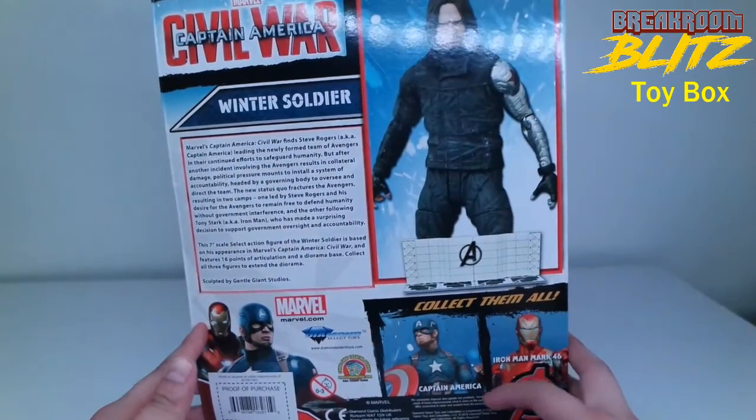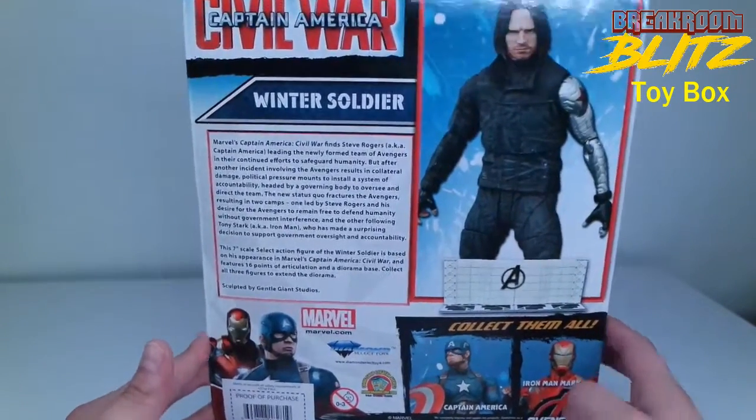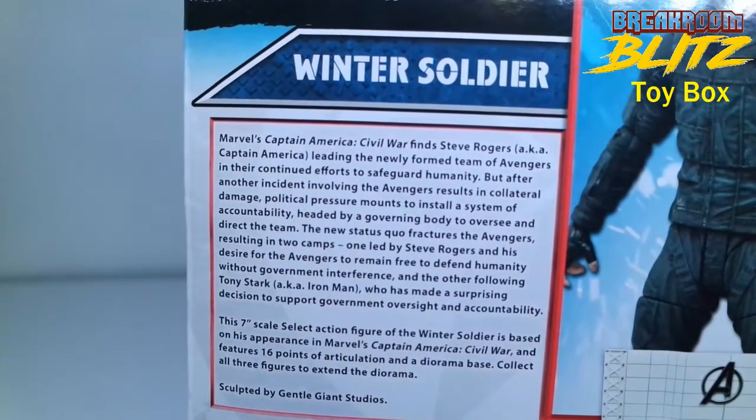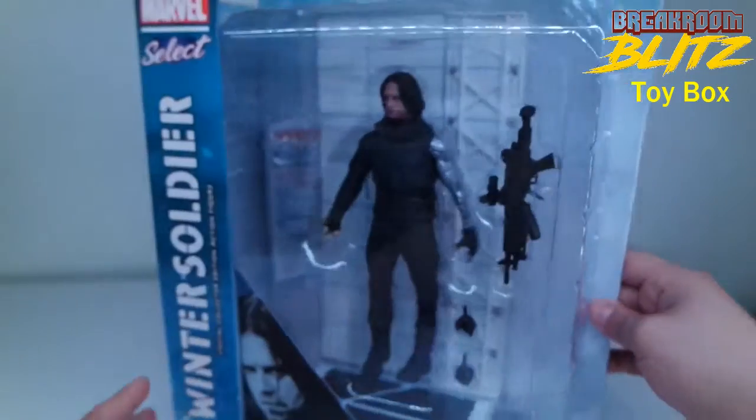On the back of the box, they also made an Iron Man and a Captain America from the same series, and they give you a little background on the Winter Soldier. We're just gonna get right into it.